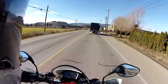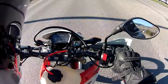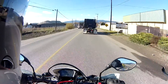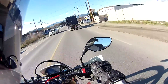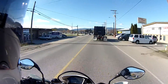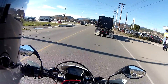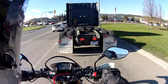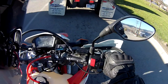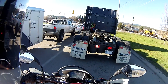Guess what? I got heated grips. Yes, I did. Look at that. Check it out. Well, today is not that cold though, so not really a great day to test them, but I just finished putting them on and they seem to work fine. I've got them on at 40% and I can feel the heat in both grips equally.